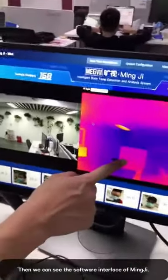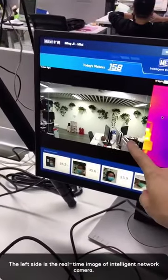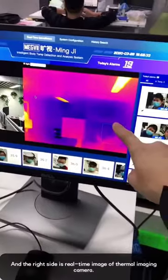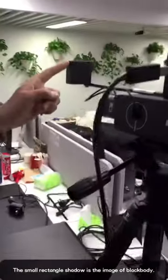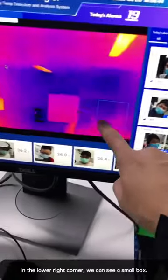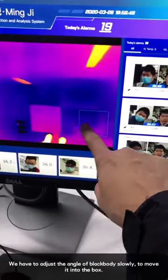Now, this is the Minji system. The left side is the image of our network camera. The right side is the image of our infrared camera. You can notice this small one is the black body. This side is the small box. We have to move this black body slowly and into this box.